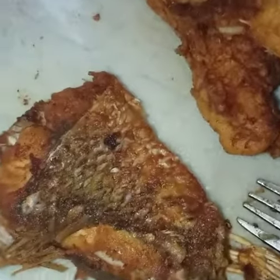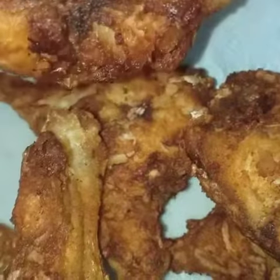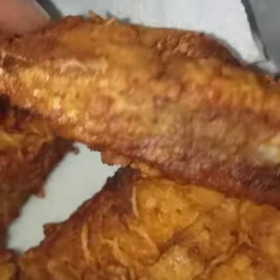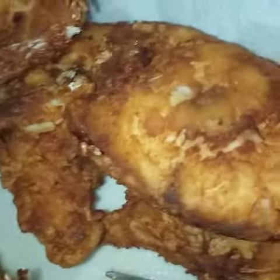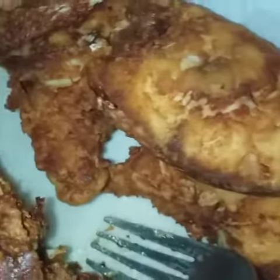You buy the big snapper fish and they have to slice it up for you because when the fish is big, they have to slice the snapper fish up for you. But I am frying it golden brown. My favorite fish is snapper. So the big one I'm frying up already, that comes with the slices.